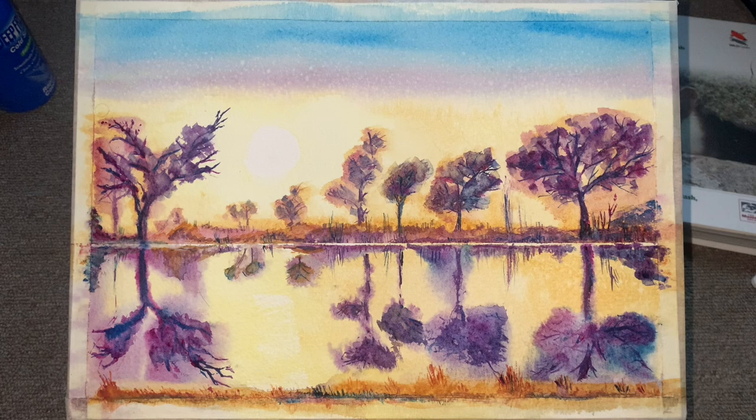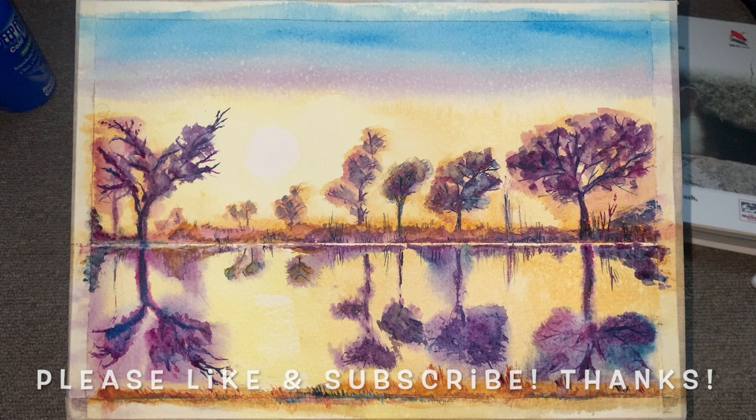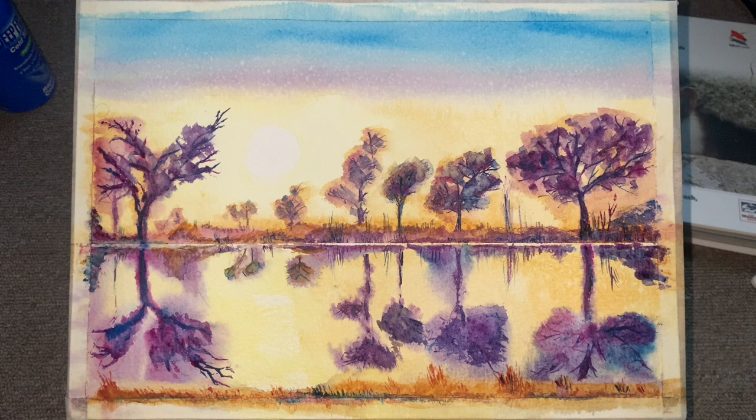And there we are — that's the finished painting! Thank you for watching everyone. I hope you enjoyed this and seeing how I do reflections in the water. If you did like it, please don't forget to leave a like down below and subscribe to my channel for more content — it would really help me out. So yeah, that's all from me, and as always, thank you for watching and happy painting!